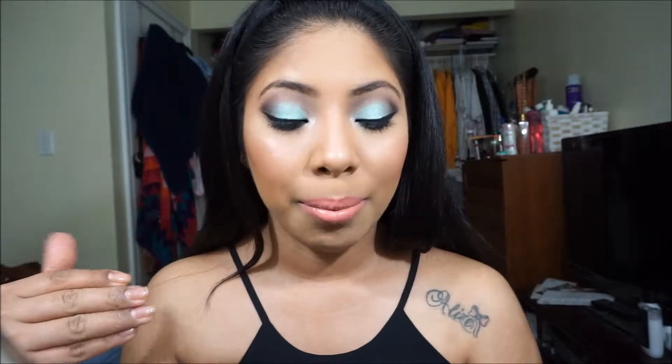Hey guys, so today I'm going to be doing this prom tutorial for you guys. I know this is just a little bit of bright colors — I decided to use this NYX mermaid color and I really like this color. I think it'd be pretty for prom just because you can go all out with your makeup. As you can see the color, and I did some peachy lips, although the lip could be something more neutral if you'd like.